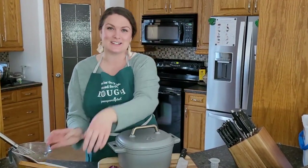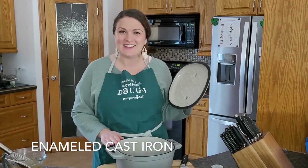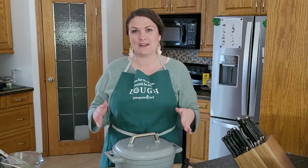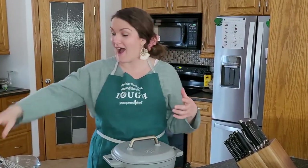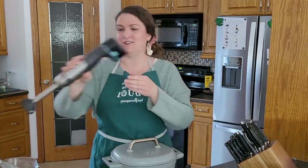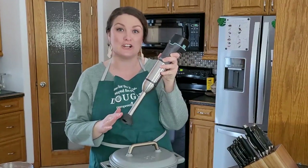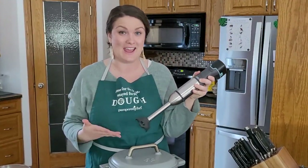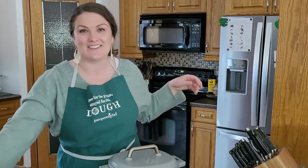To get started, we're going to begin by prepping some veggies while the oil heats up in our beautiful enameled cast iron Dutch oven. Later on in the recipe we're going to be pureeing the soup with our brand new Flex Plus multi-prep tool, using the immersion blender attachment to puree the black beans. All right, let's get everything started.